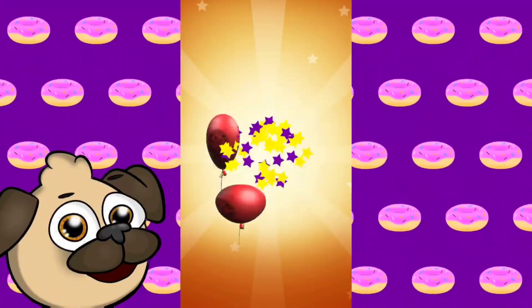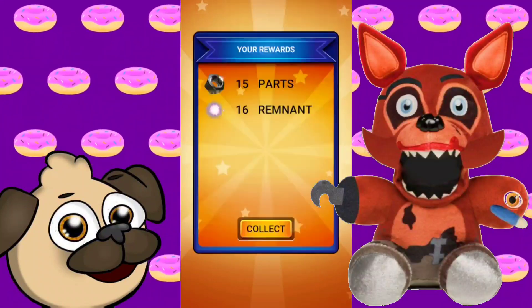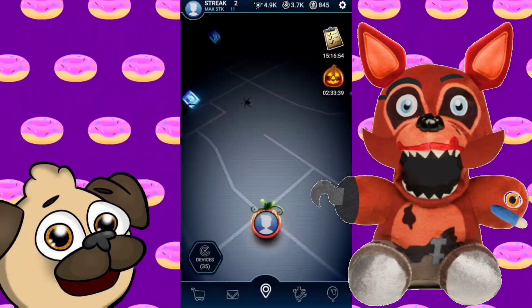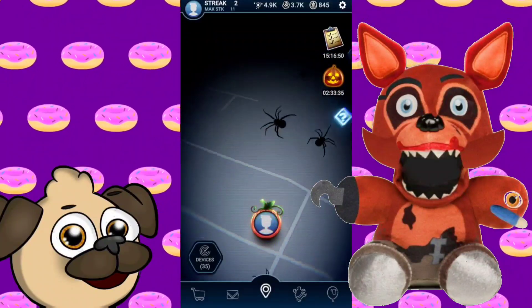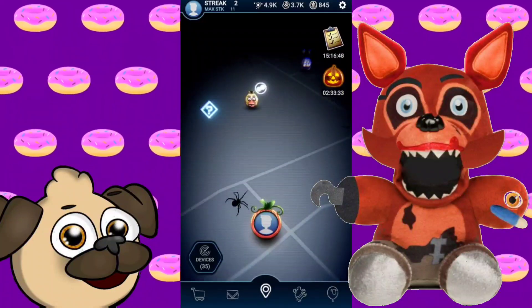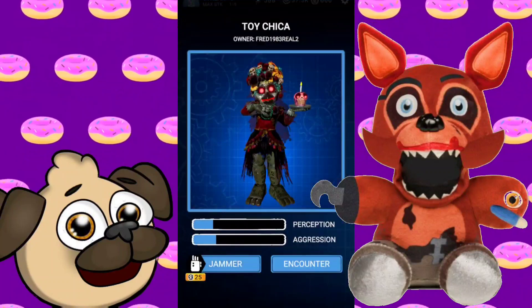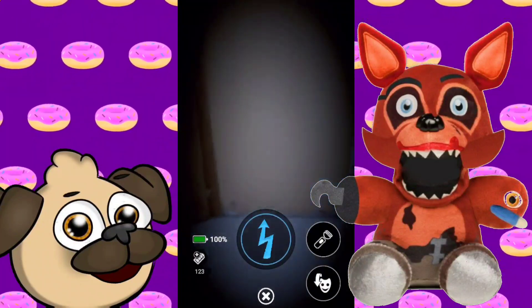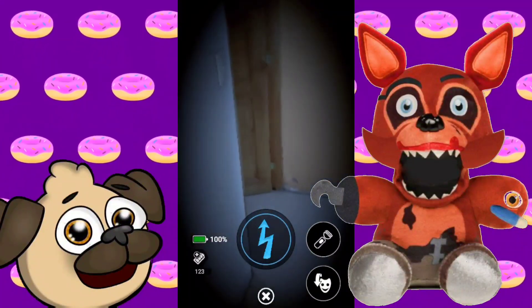Starting off with the very first plushie that TheAdvanced has made: he made the Step Closer Foxy from the Fazbear Frights Book 4. This Foxy plushie looks absolutely amazing — all the edits on it are super cool. He took a Twisted Foxy plushie and turned it into the creepy Foxy. In one of his hands you can see he has the eye and the arm, because he says, 'First you have to lose an eye, then an arm.' He just looks really crazy — he has blood all around his mouth and just a creepy-looking animatronic with a giant hook on his hand.